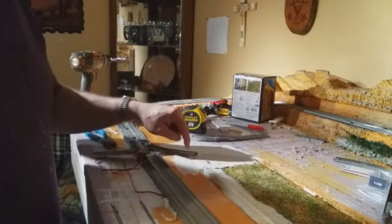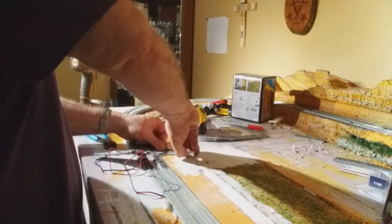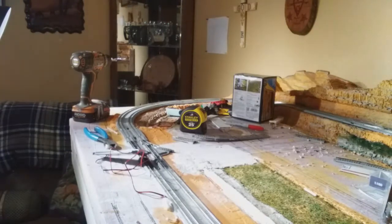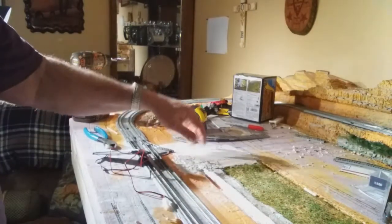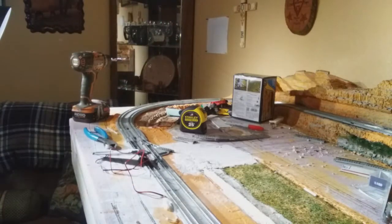I'm also going to switch over and drill this hole here for my other switch operation. I'll go ahead and turn the camera off, get this hole drilled in here, get it vacuumed, then I'll come back on camera and we'll snap all this back together and glue the track down.